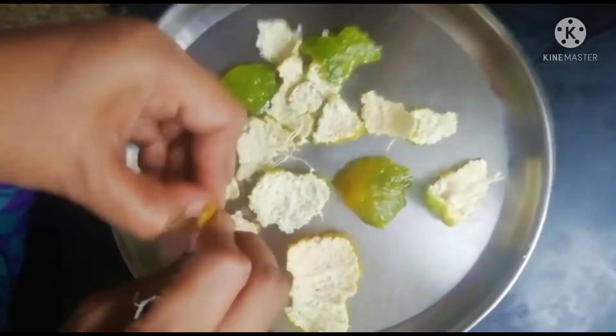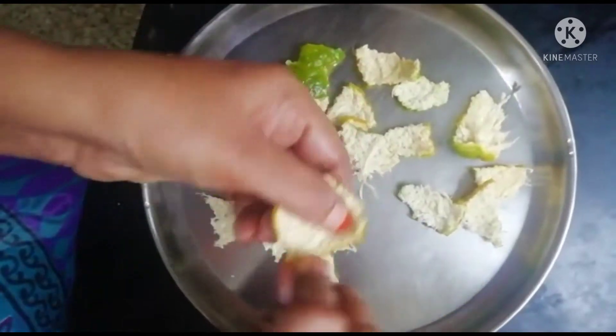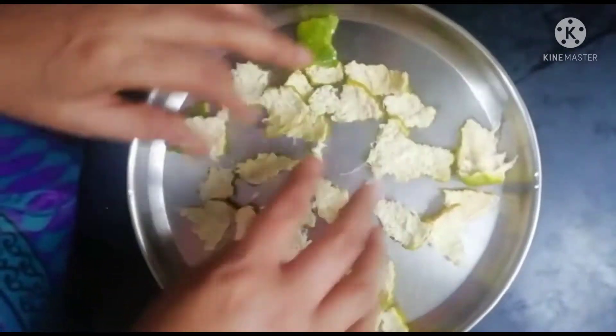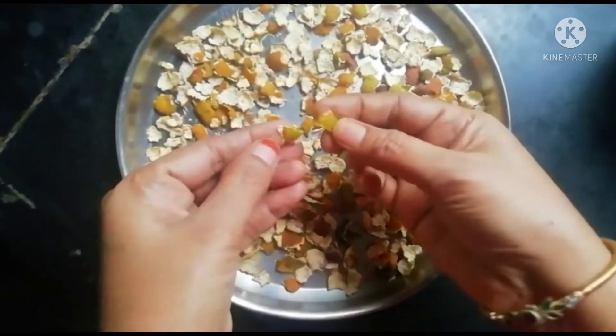If you are new to my channel, please subscribe and click the notification bell so you get updates on all my videos. So, today's video is about using orange peel — if you have an orange at home, you can use its peel to make a powder for your face.